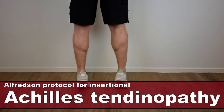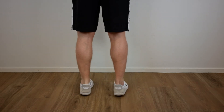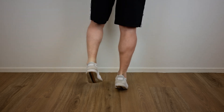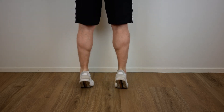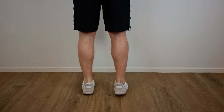The first exercise is performed from an upright body position, standing with all body weight on the forefoot, ankle joint in plantar flexion, lifted by the non-injured leg. Then the calf muscle is loaded eccentrically by having the patient lower the heel with the knee straight.